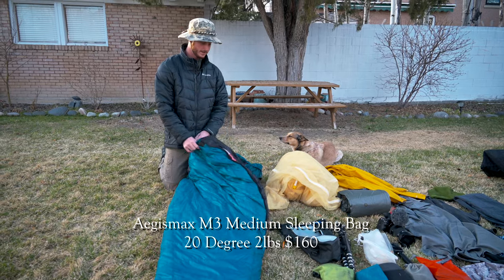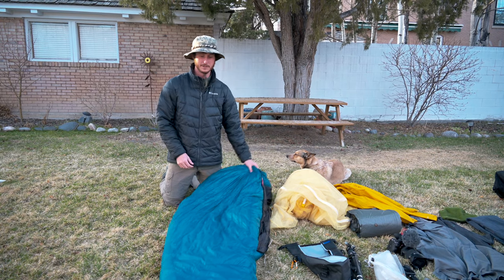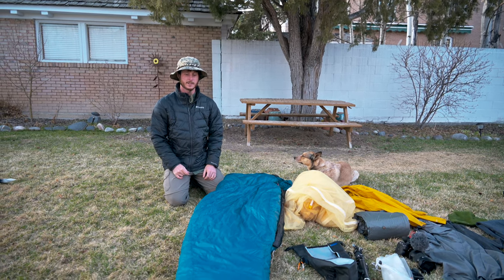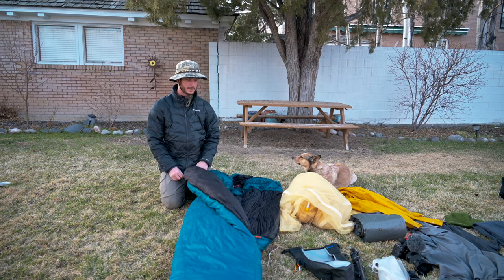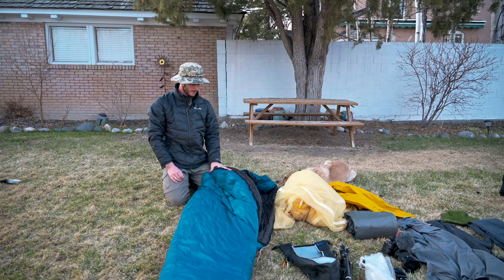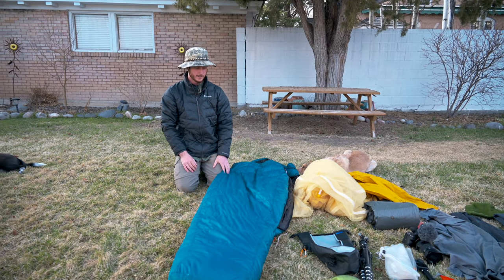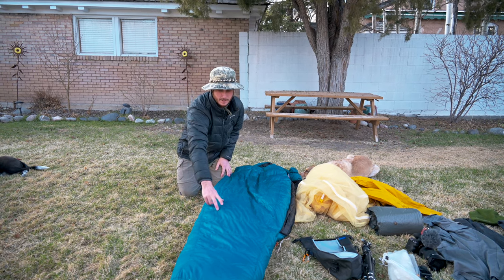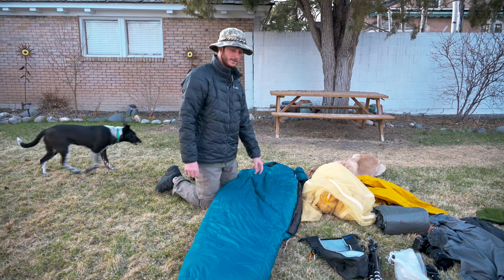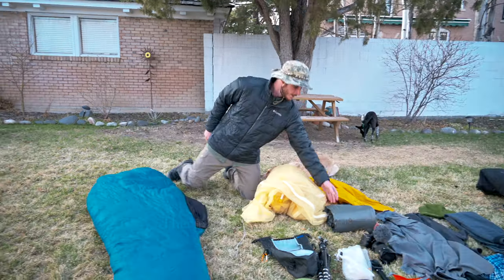This is an Aegis Max sleeping bag — it's kind of an obscure Chinese company and these things are kind of hard to find. It's about half the cost of any other bag in its class but I think it's pretty good quality. I used this for about half the Hayduke Trail and then all summer last year. It's a 20-degree bag and it weighs about two pounds. One thing I've noticed is that the down on the inside tends to migrate — it seems like they didn't fully close off the baffles, so over time the down has collected at the toe and near the head, but I've been working on moving it back to the middle.